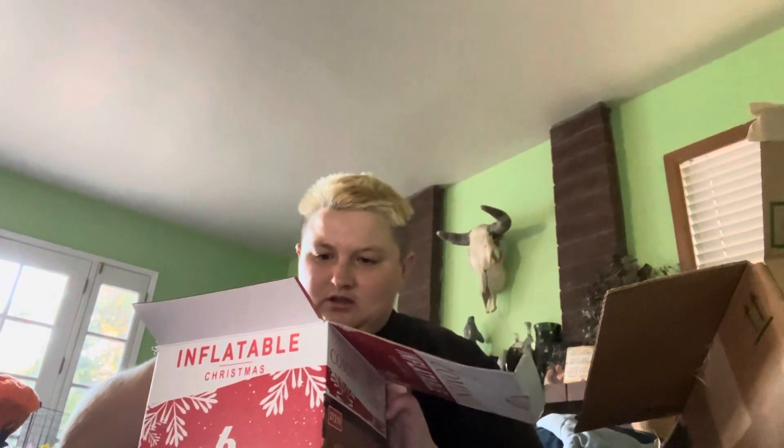Let's see what this looks like. It comes in this really cool bag with the instructions. I really need to get a tripod or something. It comes in this cool little sack, little bag here.